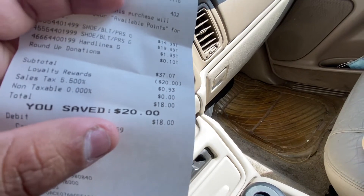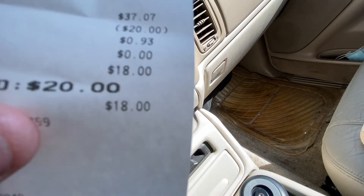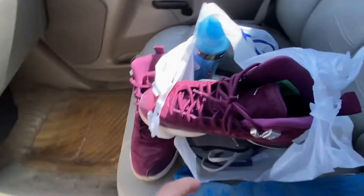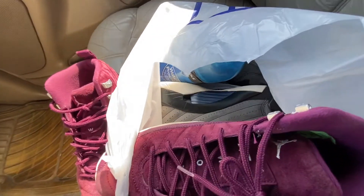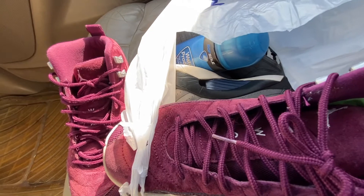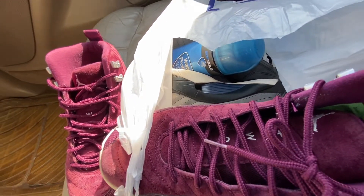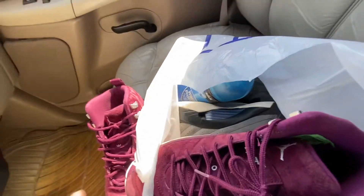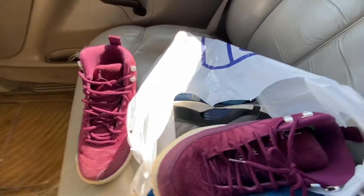Back in the car now. You guys can see the receipt. I saved $20. I only spent $18. These pairs of 12s and 14s, they just both need to be cleaned up. The total came up to $40 but I had $20 in rewards, so I only paid $20 and saved $20. Not a bad deal for these two shoes, not bad for the first stop.